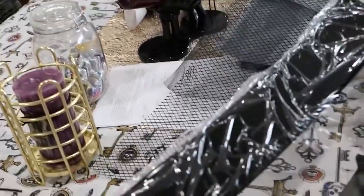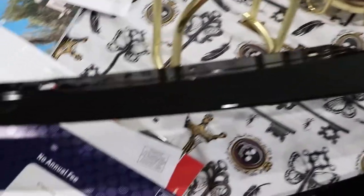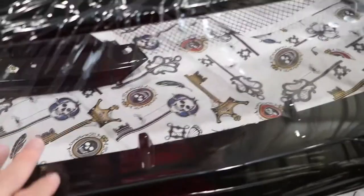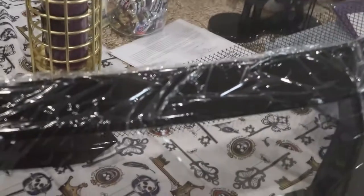They also sent me this, which it looks like it goes on top of where the headlights are at. So that's gonna be a nice new glossy look, so I'll definitely put that on. And then it comes with the mesh, or the vent, that goes where the grill is. They send you two different ones — they send you this one, which is... I don't know if you guys can see that.